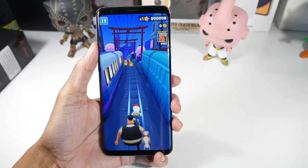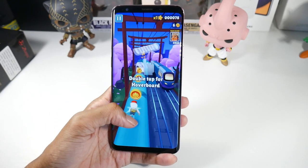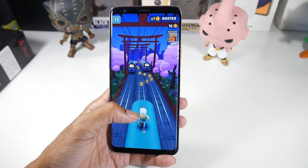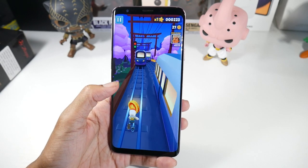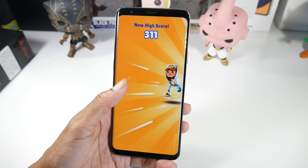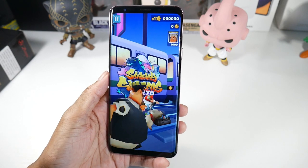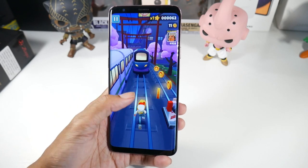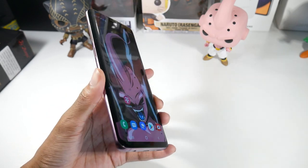As for battery life, you should get pretty good battery life on this device — a screen-on time of around six hours, which is accurate from battery drain tests on YouTube. You have a 3,500mAh battery with 15-watt charging, and wireless charging is also on board. Six hours of screen-on time is really the bare minimum for all-day battery life, so you should be in good shape.